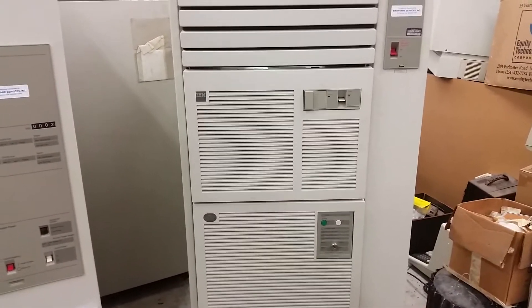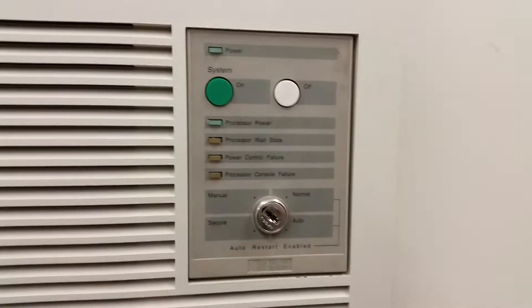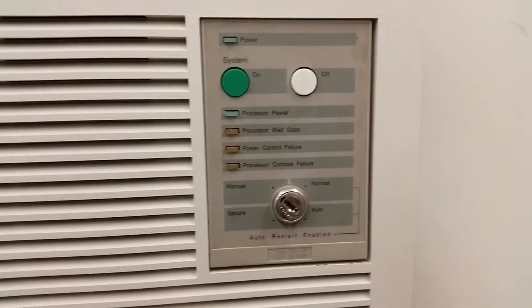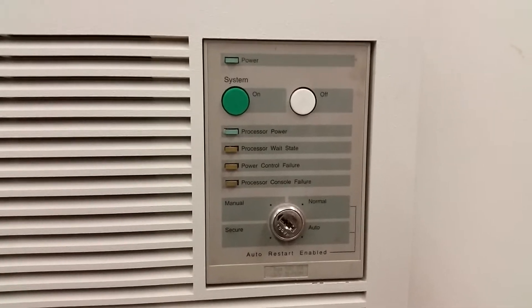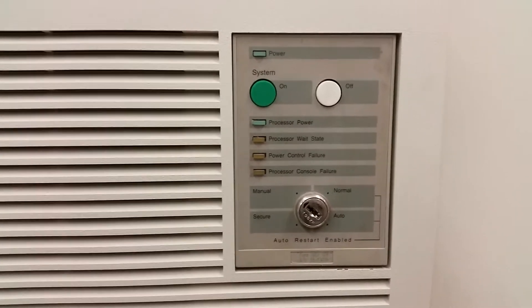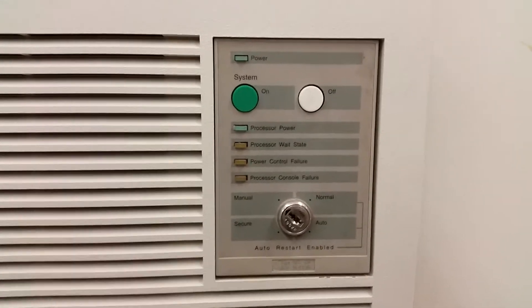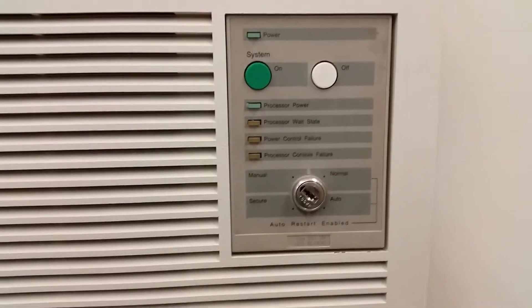Let's start with the processor proper. Here's the panel — not much in the way of blinky lights unfortunately. Yes, I do have the key. Whenever you get a machine that has a key lock, the first thing you should do is take the key out and put it somewhere safe — like in your car — right away. Because sometimes these computer people use the same key. Think about DEC and PDP-8 and PDP-11 — they all use that same XX-2475 or whatever that key is.